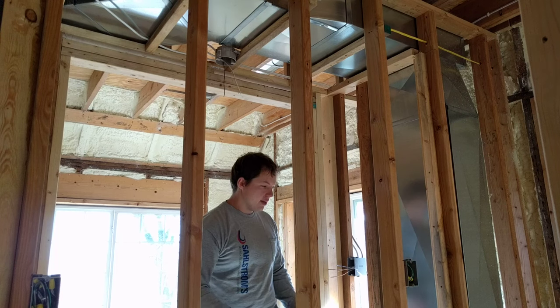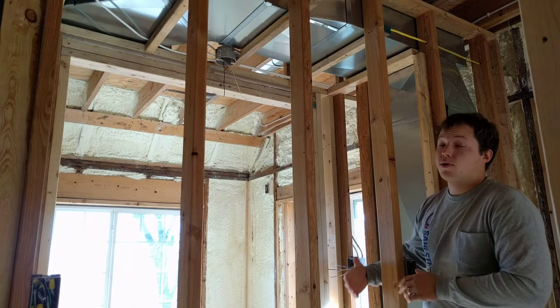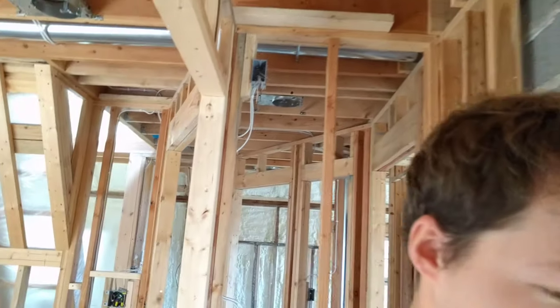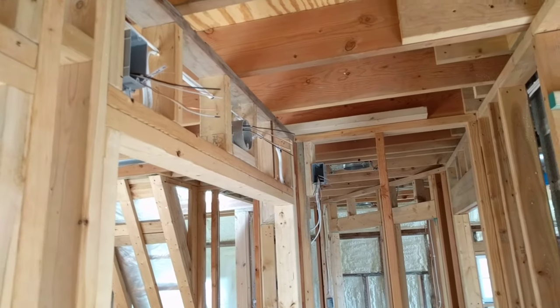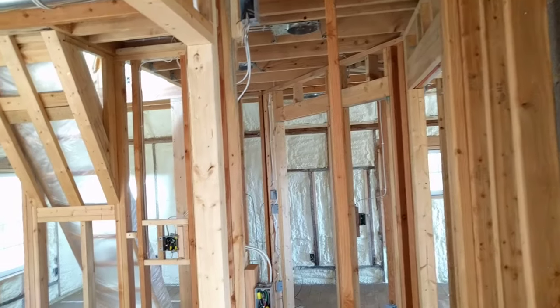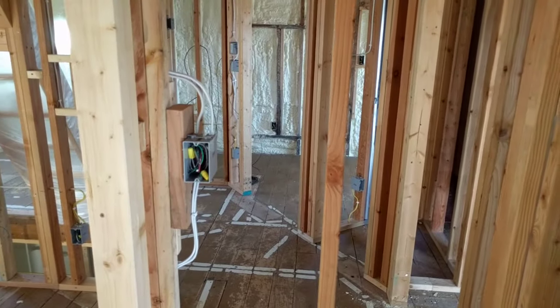So that's your standard closet. But there are a lot of other things you can do with closets for lighting. I'll show you what we've done in our master bedroom closet, which is right here. I would say this is probably the most over-wired closet you would ever see, but it incorporates a lot of things that you can consider.